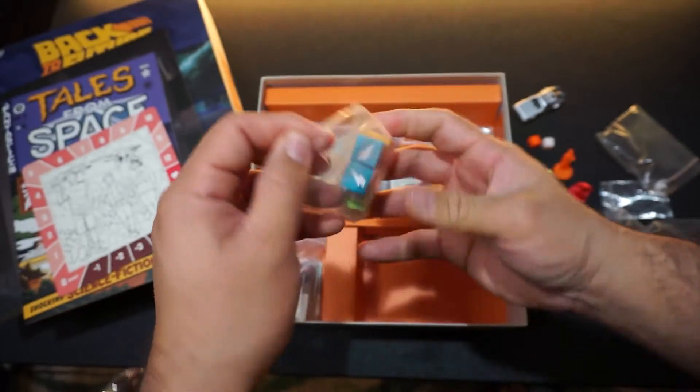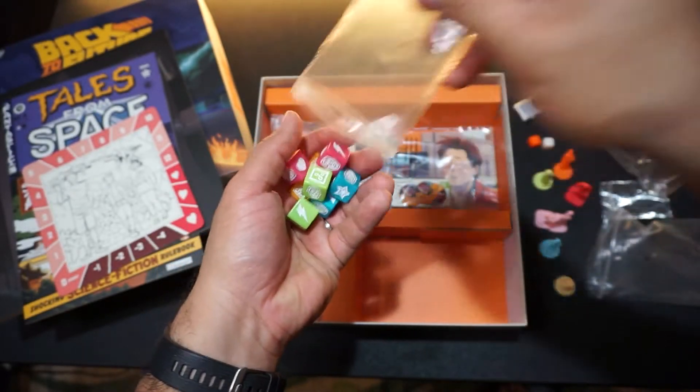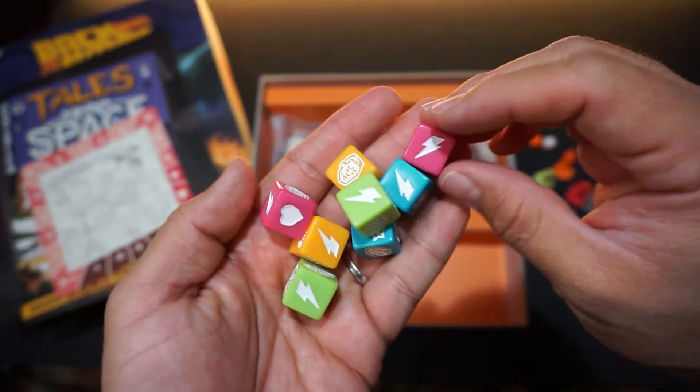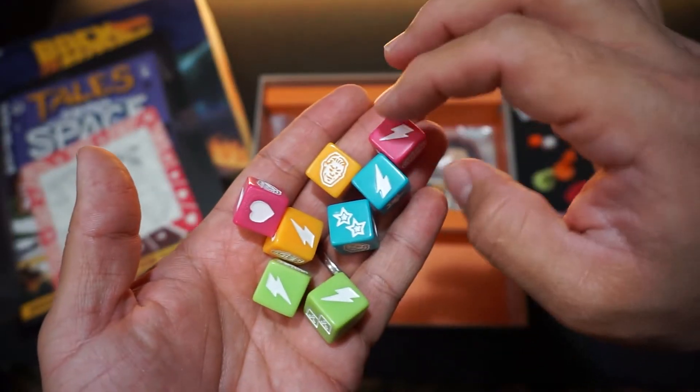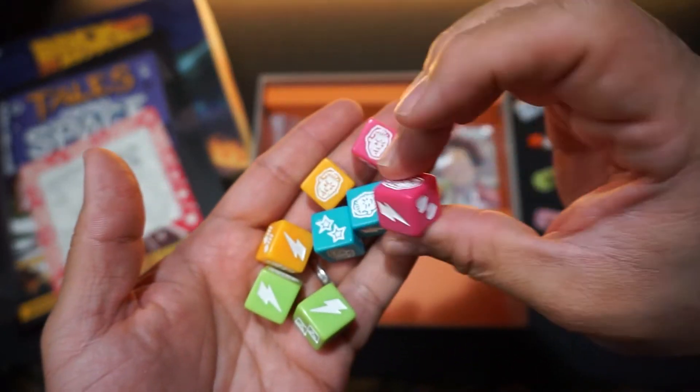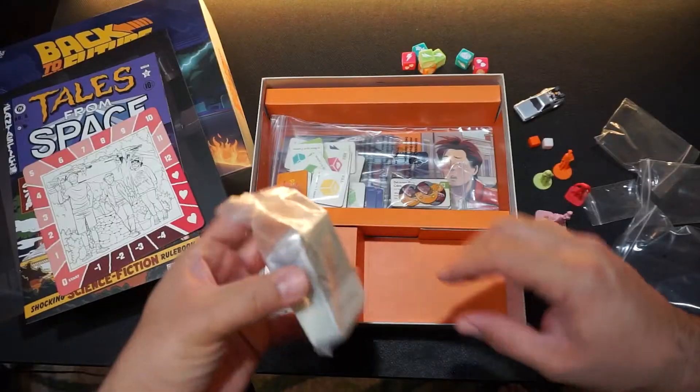These dice are colorful — they continue with the same color theme as the pawns. They have some nice weight, some nice icons, very bright and very easy to see, so they're really nice dice.